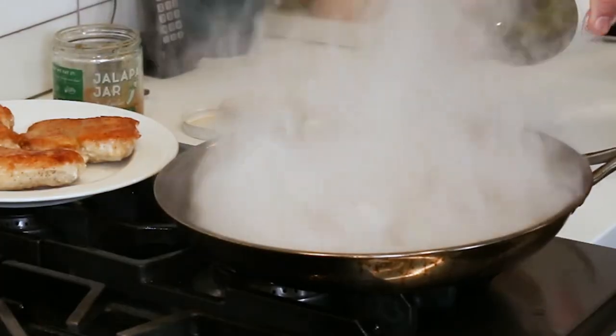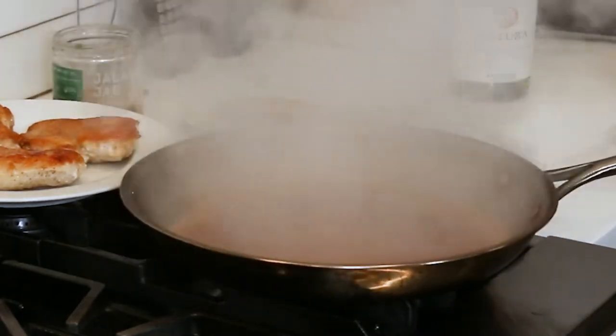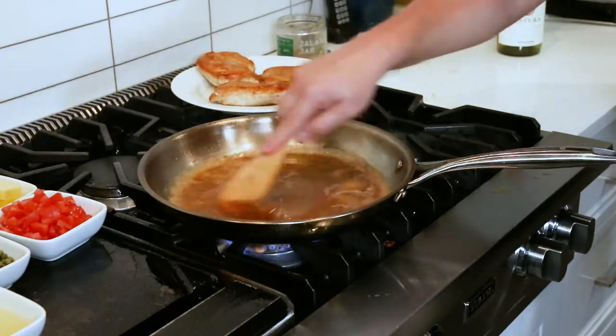Time to deglaze our pan with a little bit of white wine off the heat. Get all that flavor out of that pan. That's called glazing the pan — all that fond that was on the bottom of the pan is now in the sauce, adding a ton of flavor.